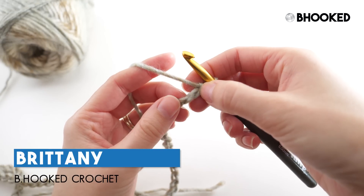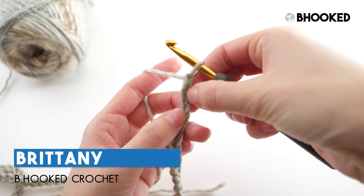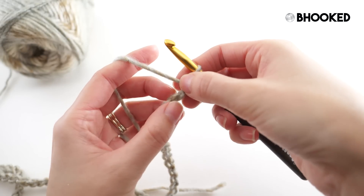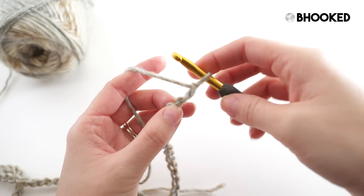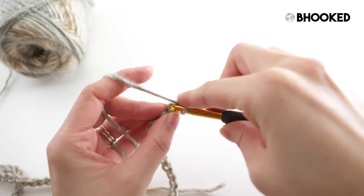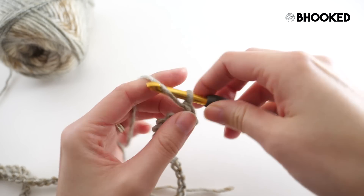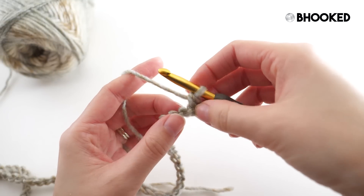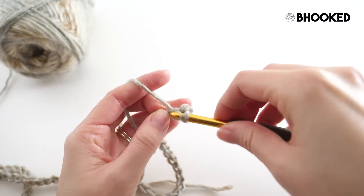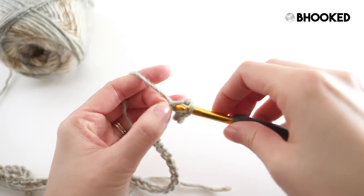The first thing we'll do is find the second chain from the hook. I like to work in the back part of the chain, so I'm just flipping it over — you can see that bump there, that's the back bump of the chain — and I'll make a single crochet in that bump. From here it's all single crochet: find that next bump or chain, make a single crochet there, and continue until we get to the end of our chain.